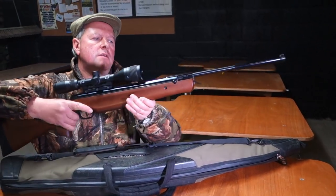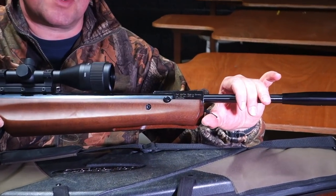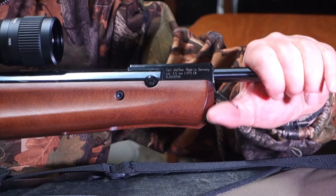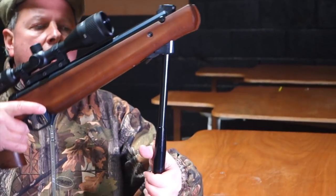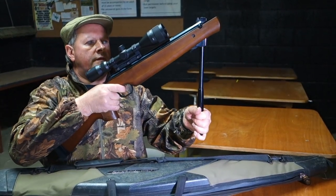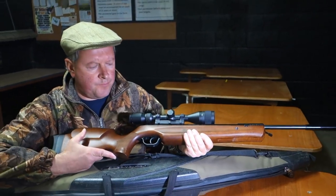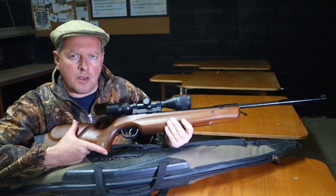It's got a unique feature in that barrel lock, which was popular on a few guns such as the Anschutz 335 back in the 80s, and is pretty unique today. You squeeze that up, bring that forward — that releases the breech — and then you bring it back to cock it. It's a fairly short barrel. The whole cocking process is incredibly smooth and slick with this gun, which is really quite impressive.